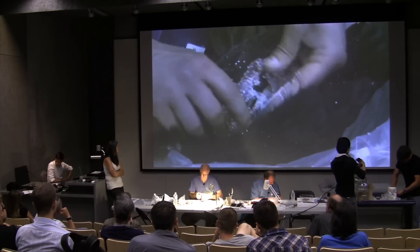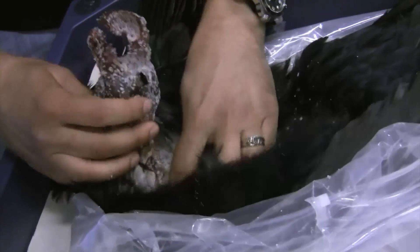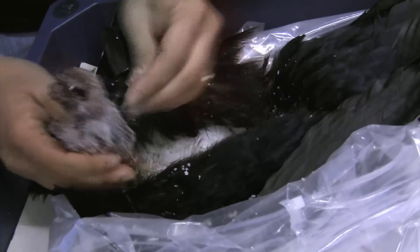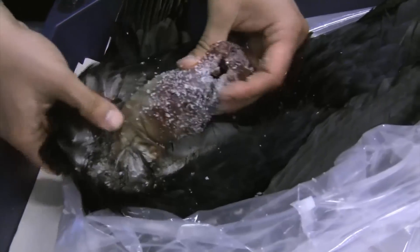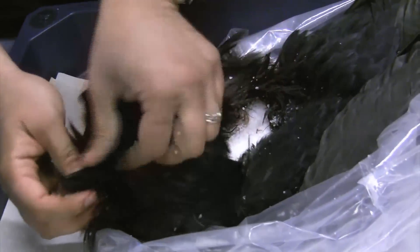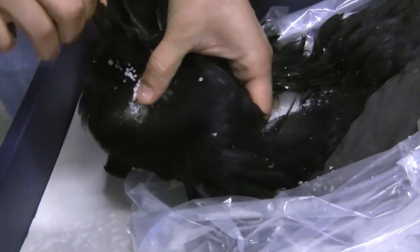I think everyone in this audience knows all about applying for permits. Once I'm satisfied with the coverage of salt in there — and you want to do this quickly because the feathers start to get a little mangled — go ahead and revert it. I like to see some salt come out the beak and out the eyes as well.